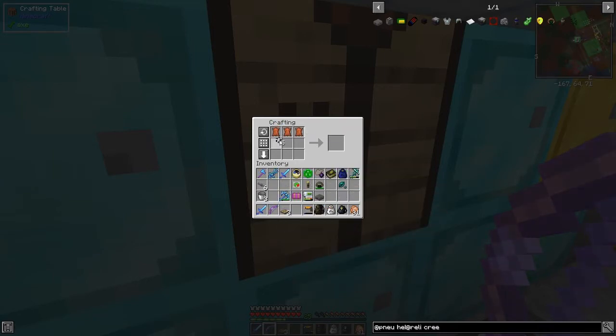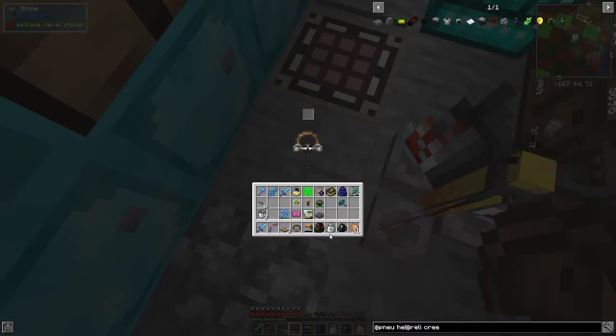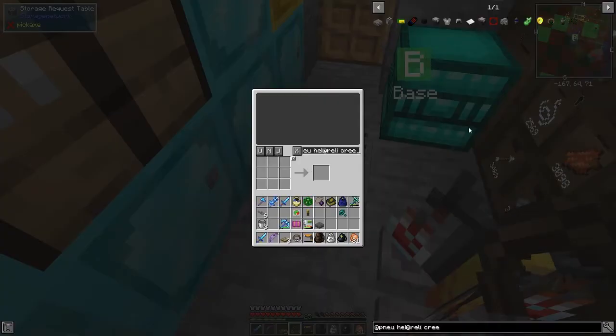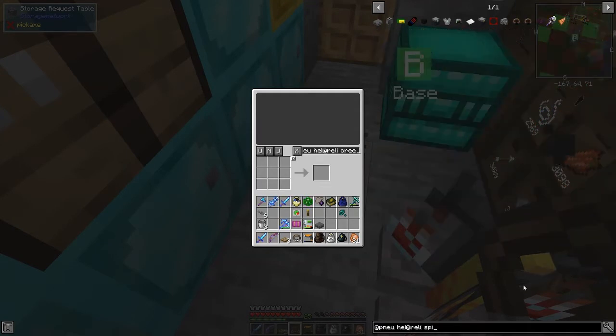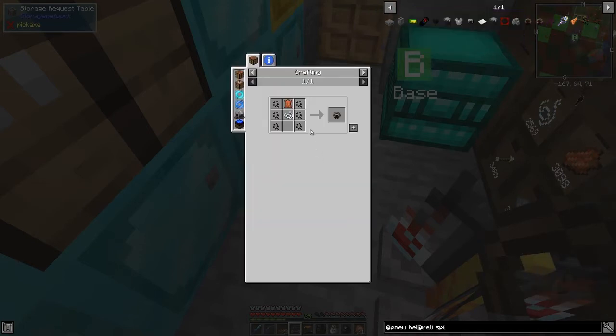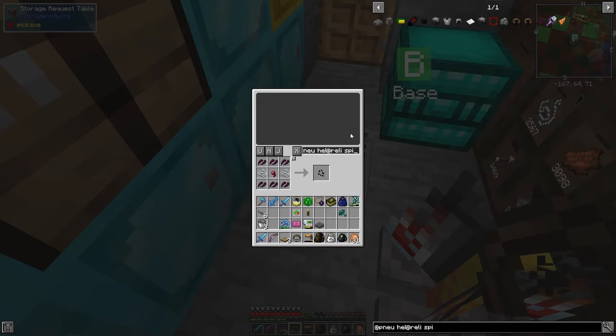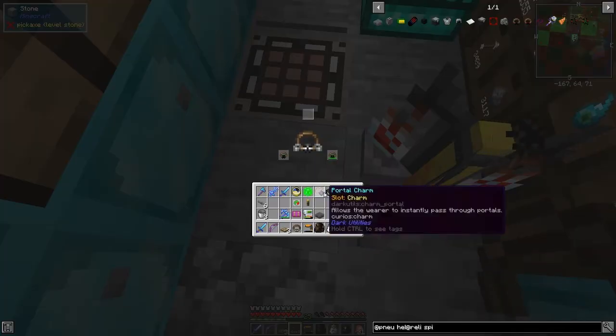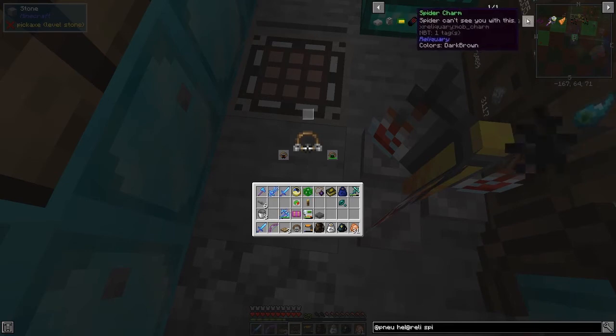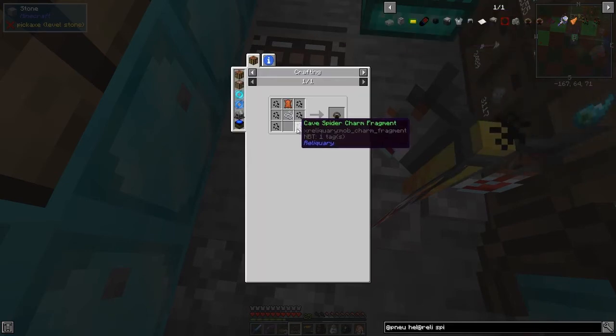It's three across the top then five in a boat formation and we get the Charm Belt. What you do with this is simply right-click it and you've got slots - just shift-click the creeper charm in there. That gives you one slot. If you want to make the spider one - not the cave spider, just the ordinary spider - we need to make five of these charms, six for this one. Then we can make this charm, push it into the belt, and you get a third slot.